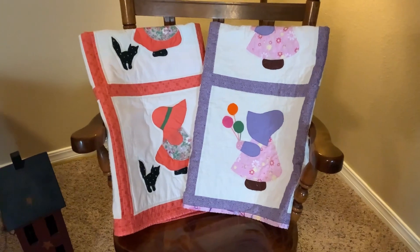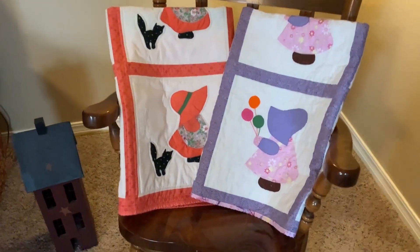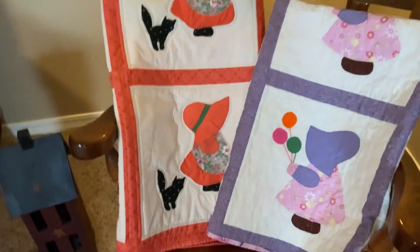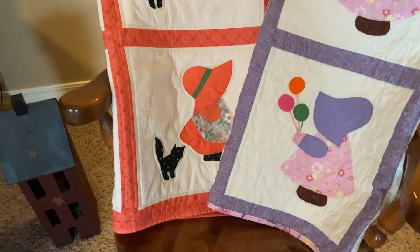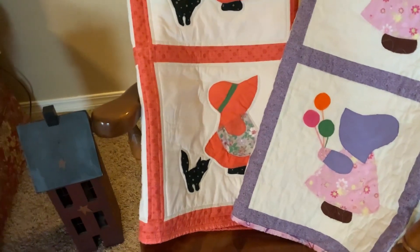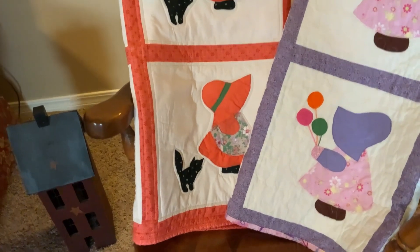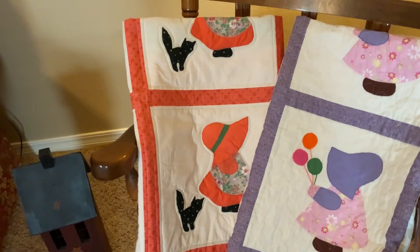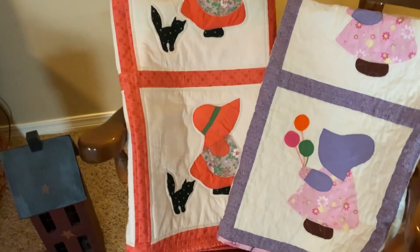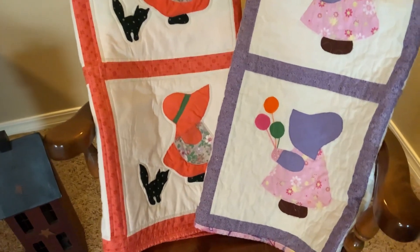On the coral one — I'm going to walk up closer — I just outlined the little Sun Bonnet Sue and the cat, and then I put in the sashing with two lines of straight quilting. That's all I did on it. I just felt like that was enough.